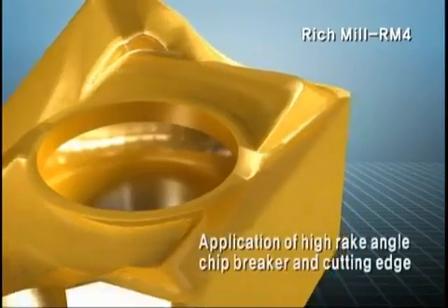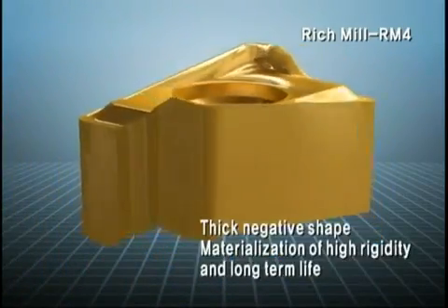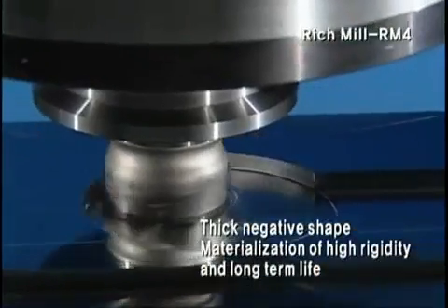The insert has low cutting resistance as a high-rake angle chip breaker and cutting edge are applied, and materializes high rigidity and long tool life through a thick negative shape.